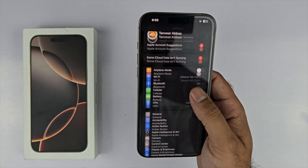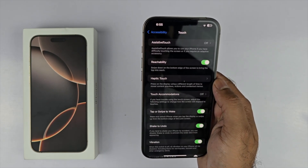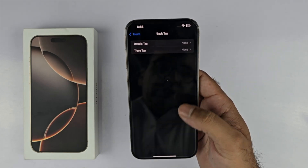Finally, we have the double tap method to take a screenshot. For this to work, open up your Settings, scroll down to Accessibility, open it up, and scroll down to Touch.